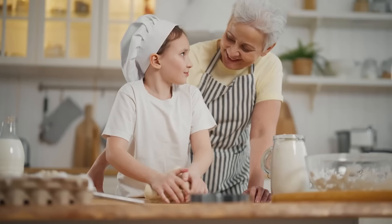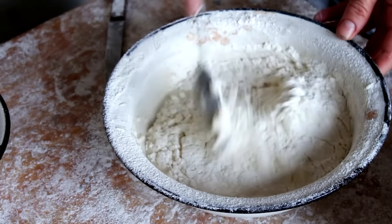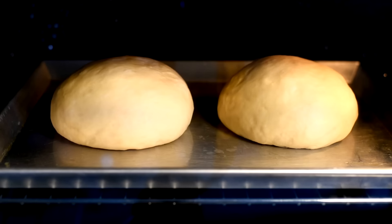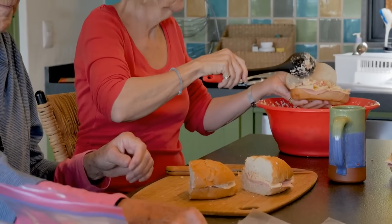Bake bread at home. Homemade bread is budget-friendly and healthier. Combine flour, water, yeast, and salt, then knead and let rise before baking. Fresh-baked bread is free from preservatives, offering better flavor and nutrition than store-bought options.